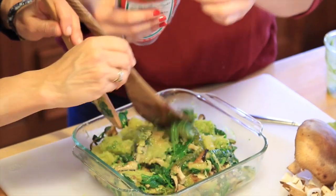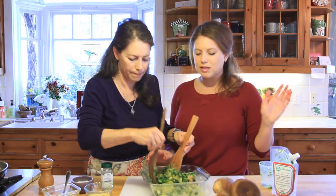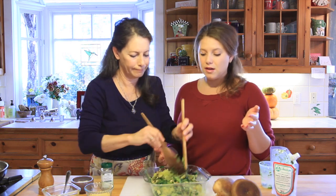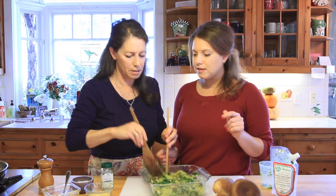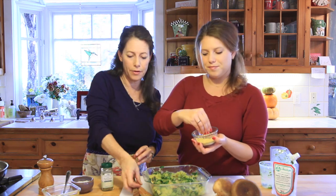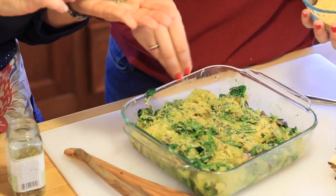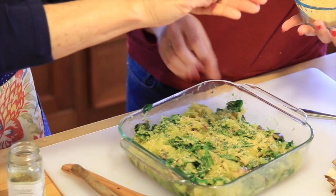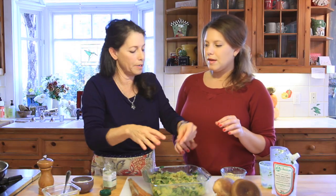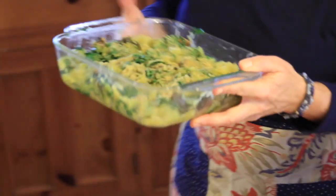The casserole is pretty much done at this point. To add a little cheesiness, sprinkle on some nutritional yeast — you can leave it off if you prefer. Then add a little blend of Italian seasonings and some freshly grated pepper. Into the oven it goes — we just want to bake it for a couple of minutes since everything is already cooked, just to let all the flavors marry together.